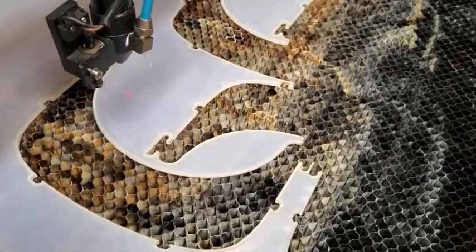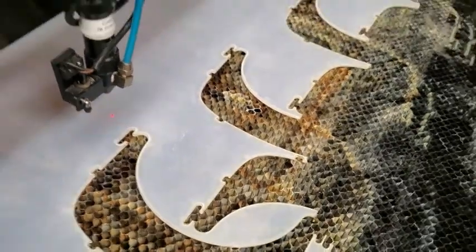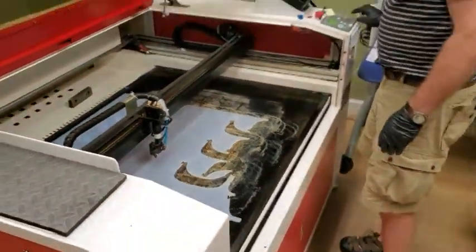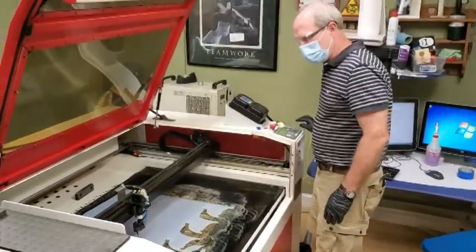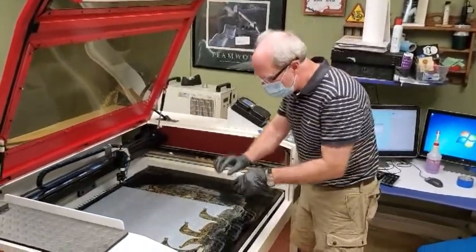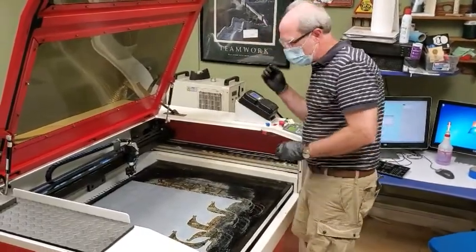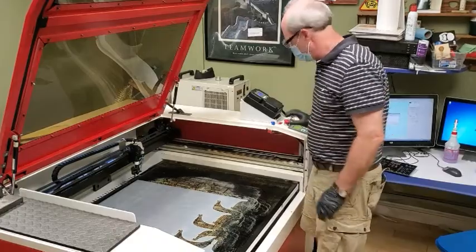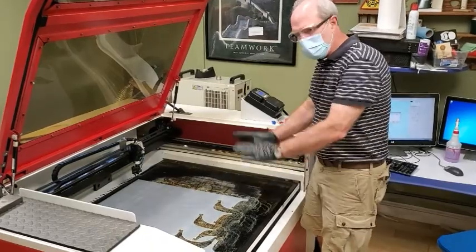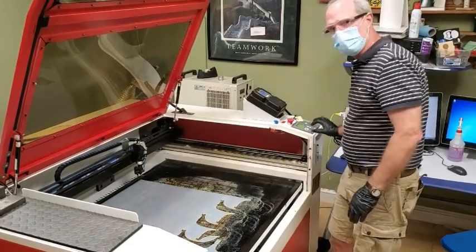Now it's going to start the second one. It made it — just barely made it. So this is set up just right. Hit stop. If for some reason it was just barely hitting, just move the laser over slightly. Don't move the pieces — you've already got them lined up. Just tap the laser over slightly using the adjustments.